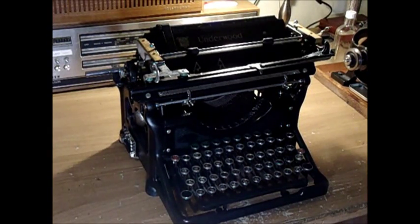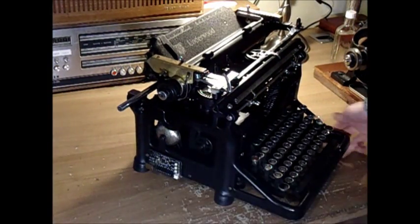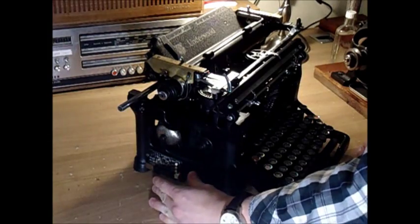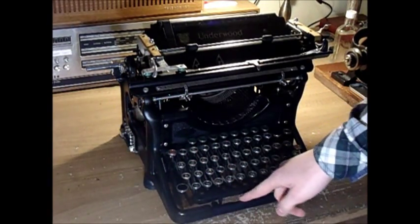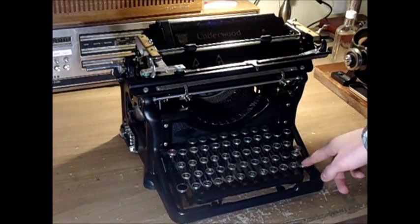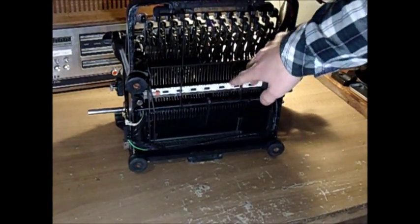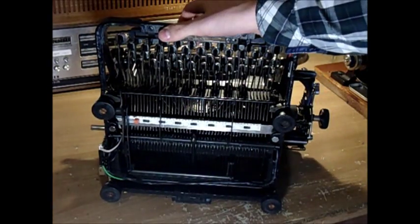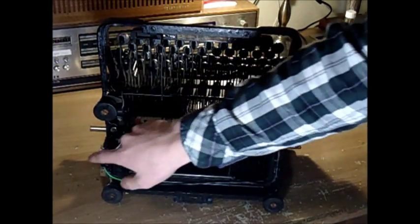We got the kit installed. I'll give you a couple of seconds to see whether you can spot the differences. The main difference on this side is this control panel — the circuit board which converts the signals from underneath to signals that the computer actually understands. We've got a couple of magnet switches here for the backspace, then for the space bar, and for the capital letters for the shift lever. And when you look underneath, here we have the circuit board which is now touching each time you type a letter. Here you can see the cables running from the magnet switches down to the circuit board.